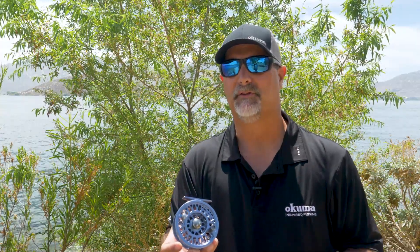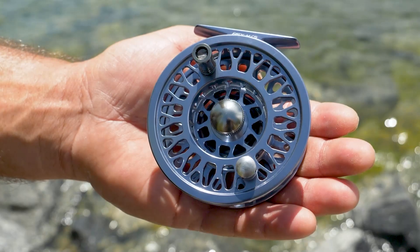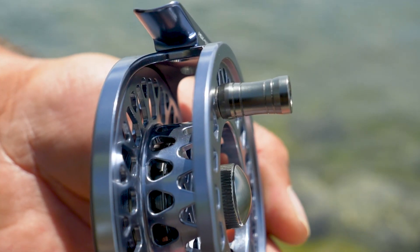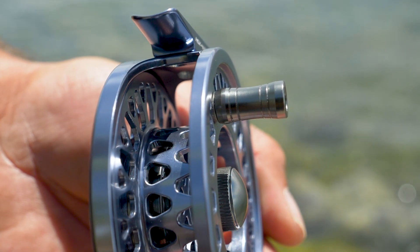The best thing about this reel is it's all machined aluminum — frame and spool. It features a gunmetal blue anodizing, so it's a really nice design. It also features a machined aluminum handle knob.